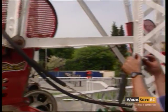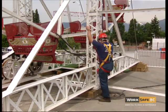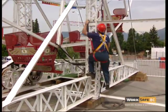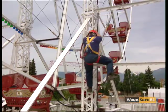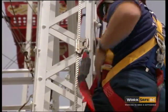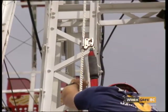We use fall arrest systems to enable us to safely gain access to all the high points on our equipment in order to do regular maintenance and safety inspections. We overcame workers' resistance to fall arrest systems by asking for feedback from the employees as to what they would like to see in the systems, and implementing as many of those procedures as possible, thereby enabling them to work more safely and more comfortably at heights.